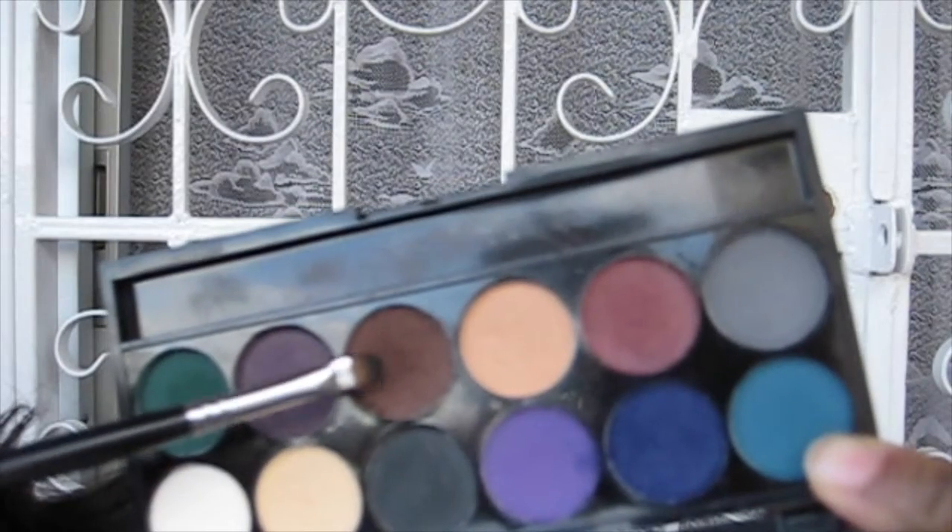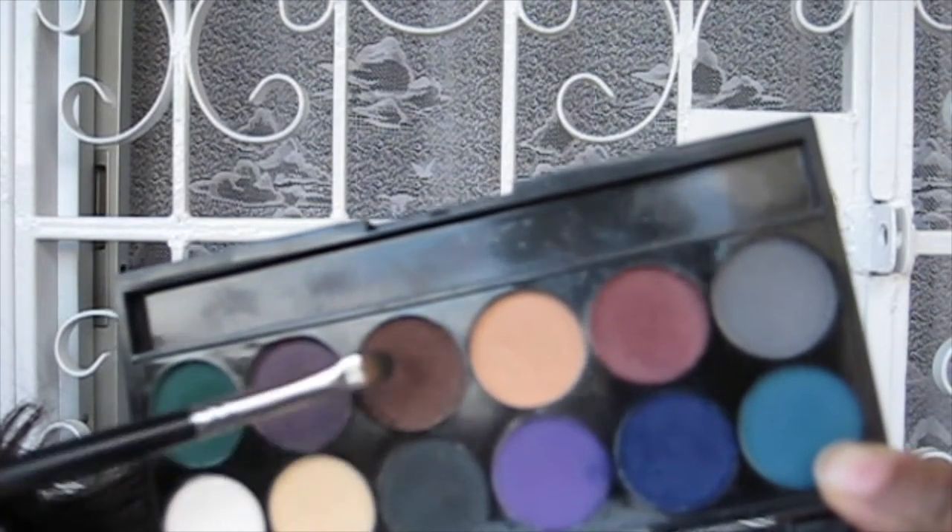I'm finding that same concealer down my nose to highlight the bridge, and whatever's left on the sponge I go over my cupid's bow and chin. Then taking that same pencil brush I used for the blue eyeshadow, without any extra product, I'm refilling that inner corner and blending out with the blending brush — again without extra product, as the concealer can take away a little bit of the eyeshadow.